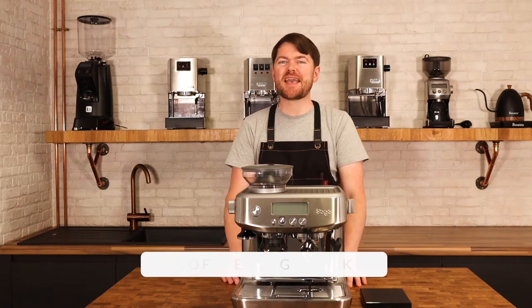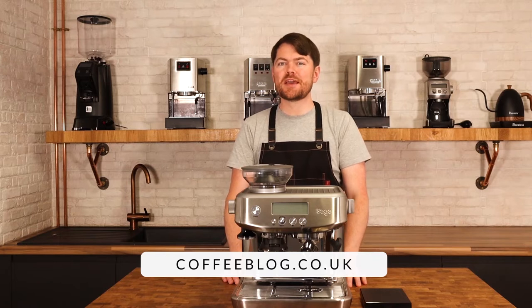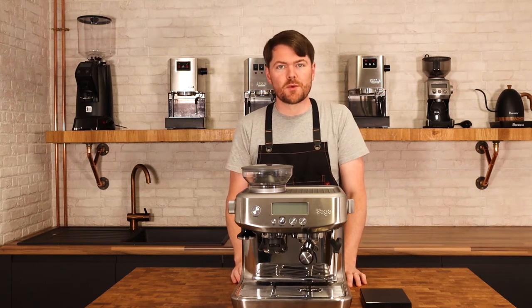Hello fellow coffee botherers, I'm Kev from coffeeblog.co.uk and in this video we're going to be looking at dialing in with the Sage Barista Pro. If you have the Sage Barista Express, this video should work for you too.